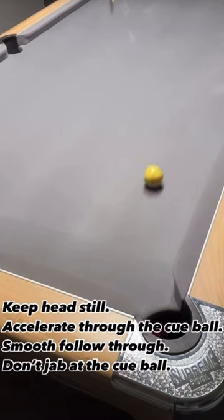Accelerate, moment of impact, strike right the way through the cue ball. Good luck.